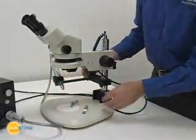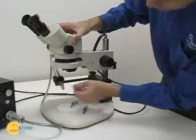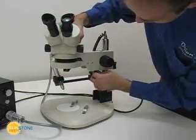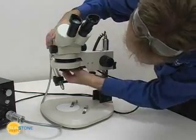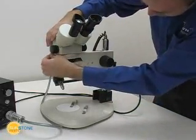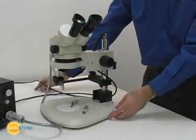Some Orion users prefer to bring their workpiece directly towards the welding stylus. This can be accomplished by simply turning the microscope 90 degrees and then adjusting the optics unit to face forward before locking it in place. Adjust the pulse arc stylus holder so that the stylus points forward at a downward angle.